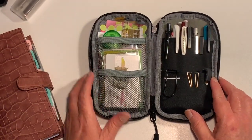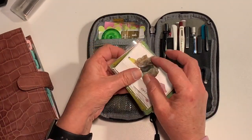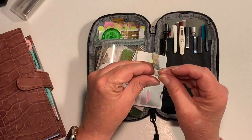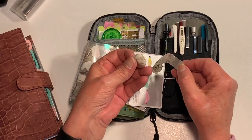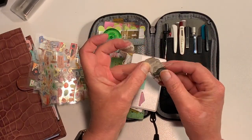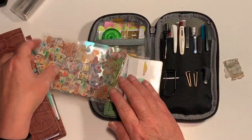This has two sections on both sides and I've got it pretty full - most people probably wouldn't have it as full as this. On the left I've just got some little stickers - these are my little animal stickers that I like to put in my planner. These are just tiny little stickers, they're so cute. I had the whole roll in here and then I figured I could just pull off a bit and put a few in here, so that's all I really need to keep in there.